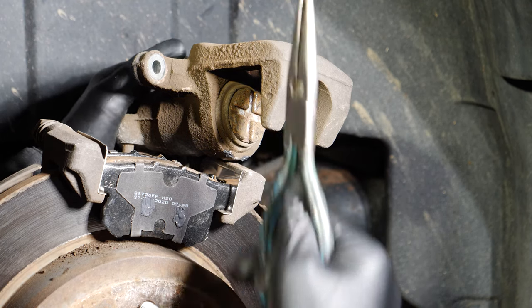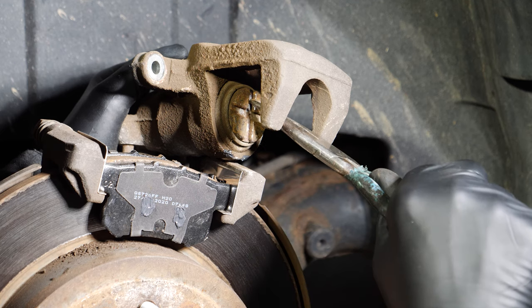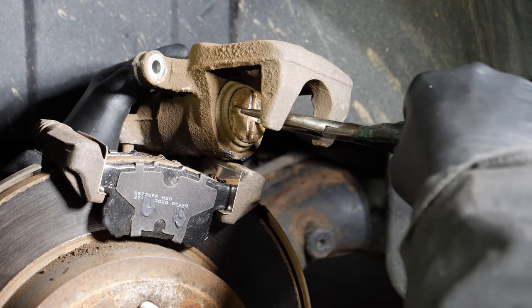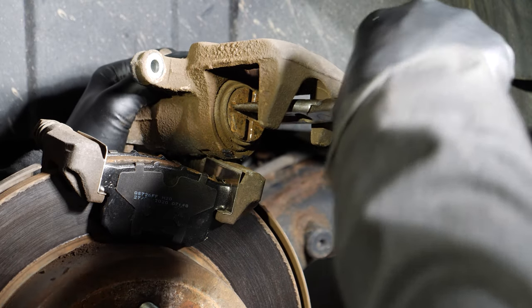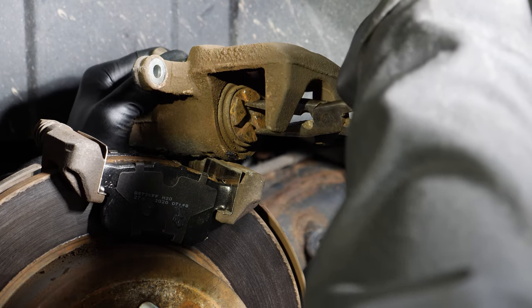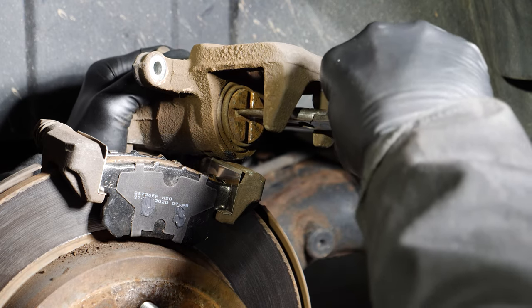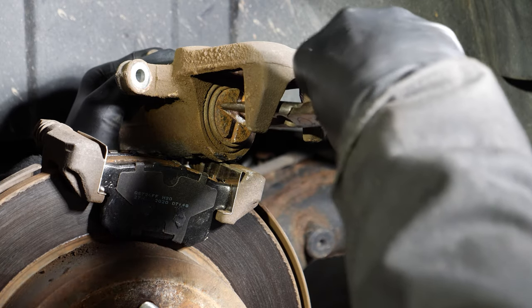I need to retract this piston so that the caliper will fit over the brake pads. The way to do it on this car is you have to rotate the piston while pushing it in — it's a tedious and strenuous process. I'm using a pair of needle nose pliers; I don't really have a better tool for this. You can see it rotating and ever so slowly pushing in. Just keep working at it until you get the piston as far retracted as it will go.